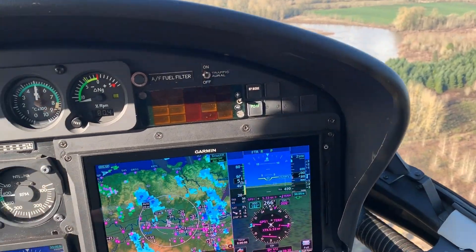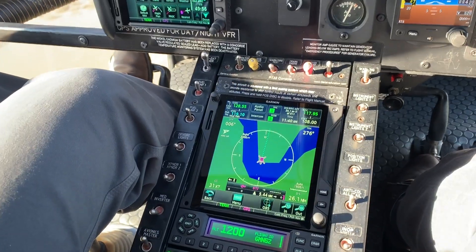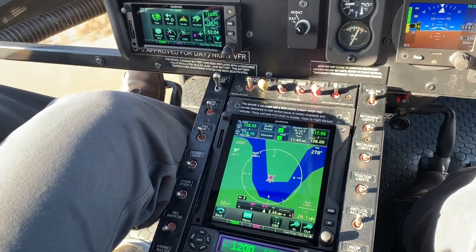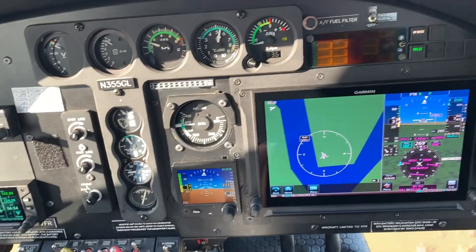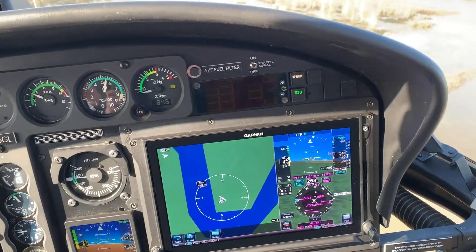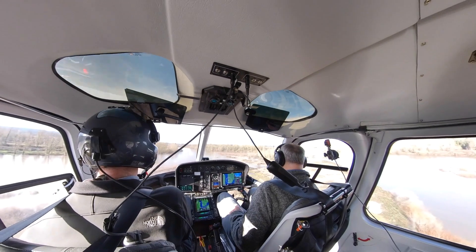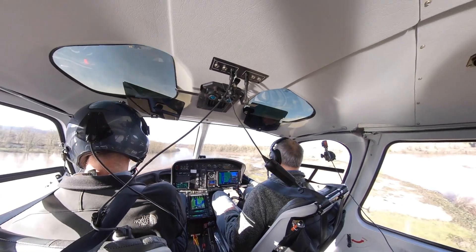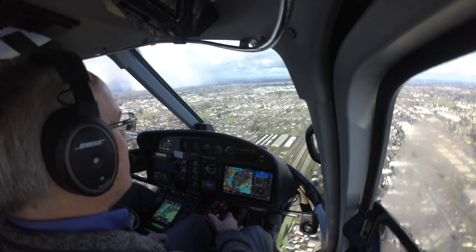The GFC 600H is available in a two-axis or three-axis configuration and it is a fly-through flight control system, which means it is similar to a stability augmentation system type helicopter autopilot in that it maintains a stable state, freeing the pilot to perform other tasks without having to concentrate on maintaining the helicopter's attitude all the time.